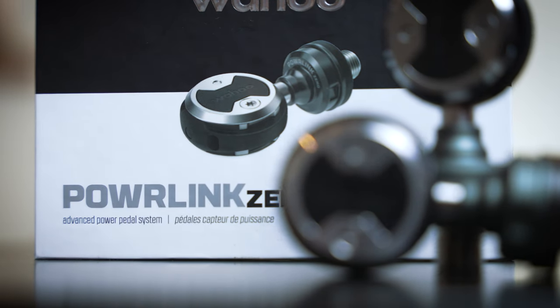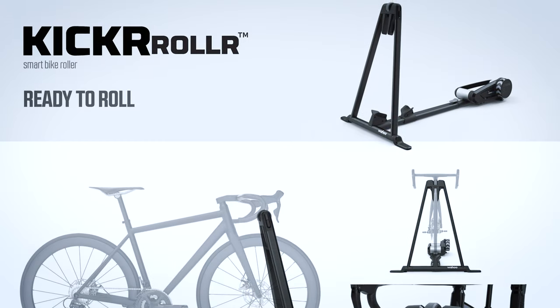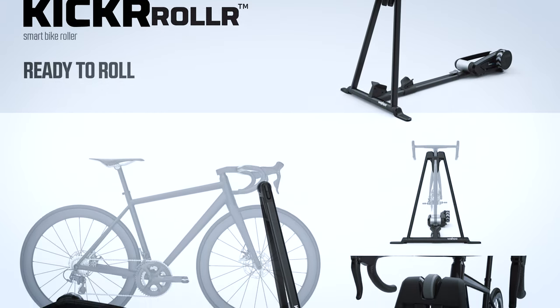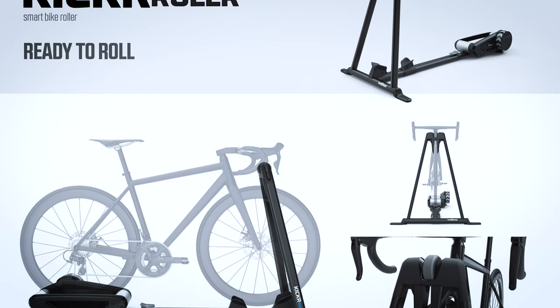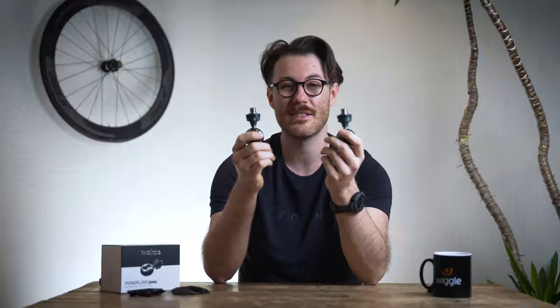They have a built-in cadence sensor, so if you don't already have one, that's extra data pinging to your head unit or to Zwift for indoor training. Wahoo have also just released their Kickr roller system, and these pedals are designed to pair with that — running on the same ecosystem, making them the perfect combination for that indoor trainer too.